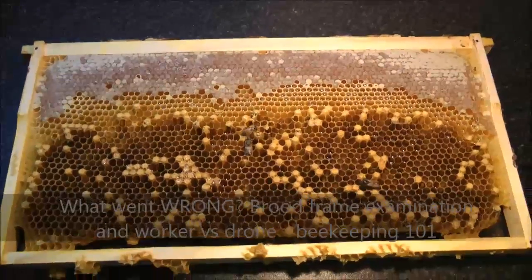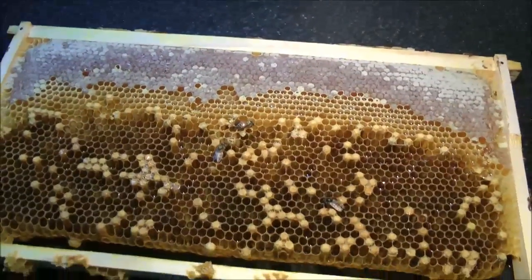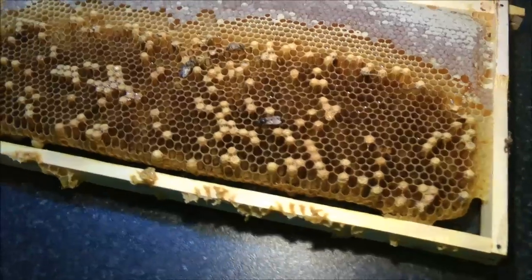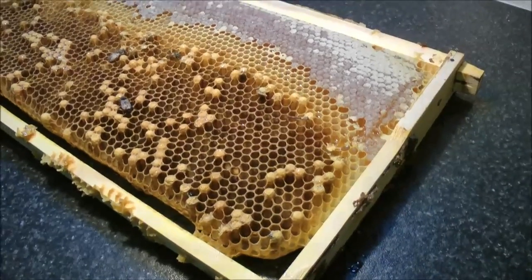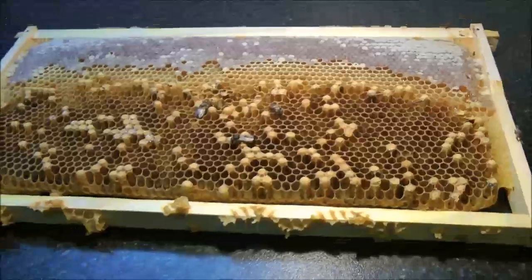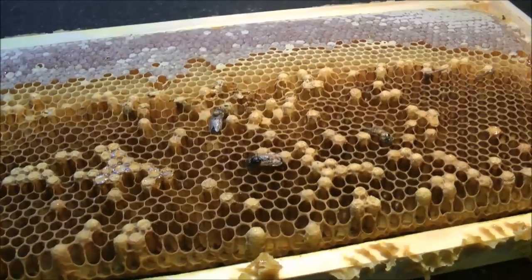Hello again. In my previous videos I discussed how my queen escaped from my brood box on the bottom. I only have one brood box at the bottom, a queen excluder, and then one super above it for honey. But somehow she managed to escape during my inspection into the upper chambers.